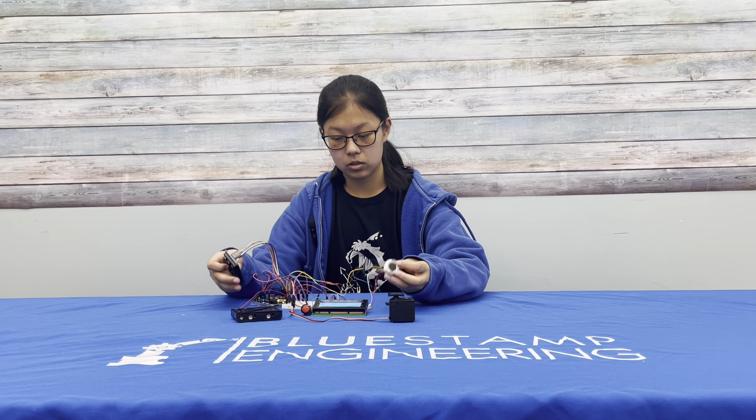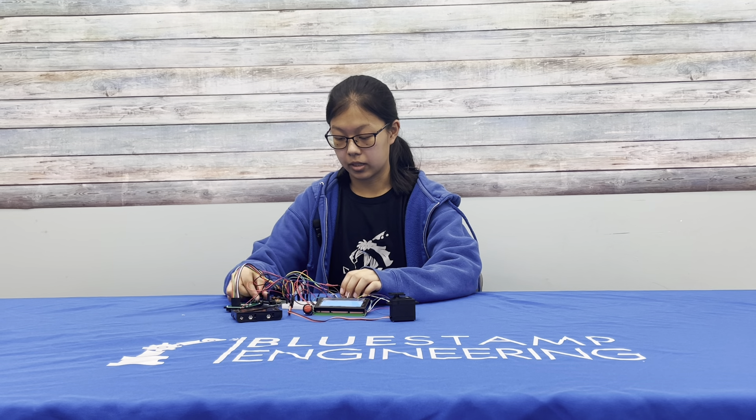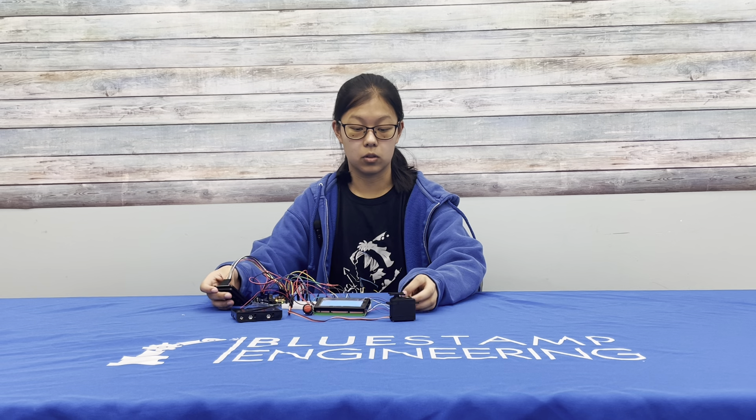My thing is made up of a couple components: this fingerprint sensor, this keypad, this LCD screen, the servo, and this red button. They're all wired to this Arduino, which has access to my code, which tells them to move when I put in a certain input or scan at a certain time. It's all powered by this battery pack.